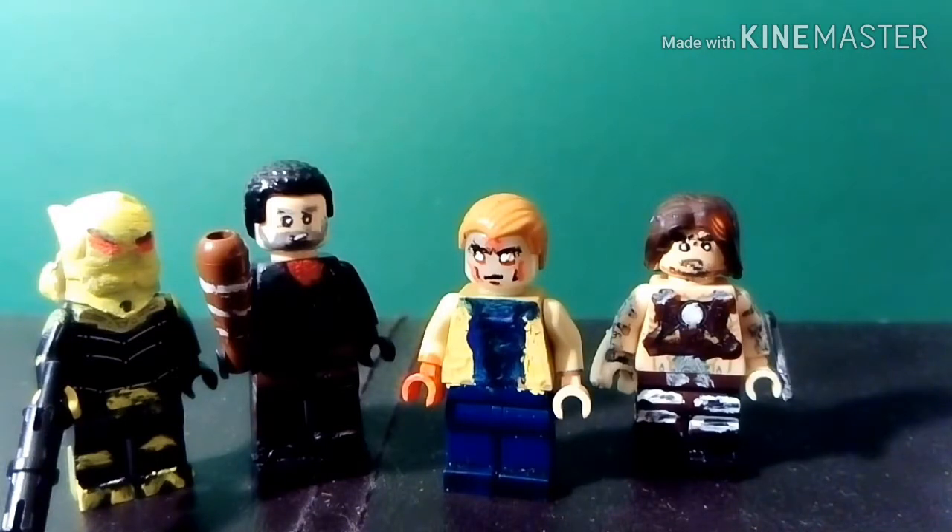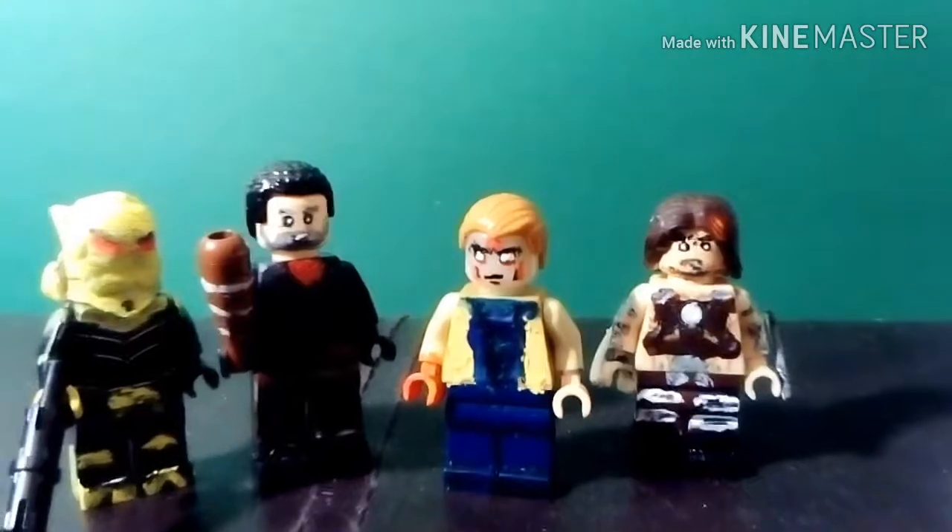What's up guys, today I'm back doing another video and this one's going to be a bit different to all the other ones I've been doing. I'm going to be doing a various minifigure series, and to kick this off with part one I have Firefly, Negan from The Walking Dead, Aldrich Killian, and Whiplash.